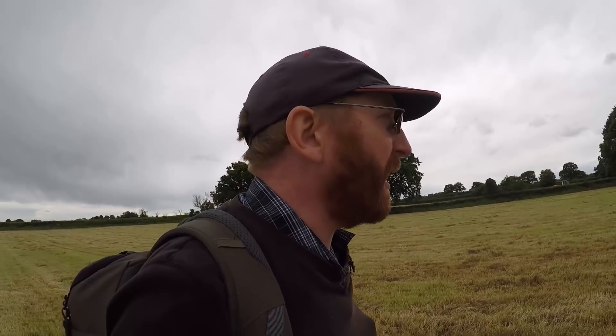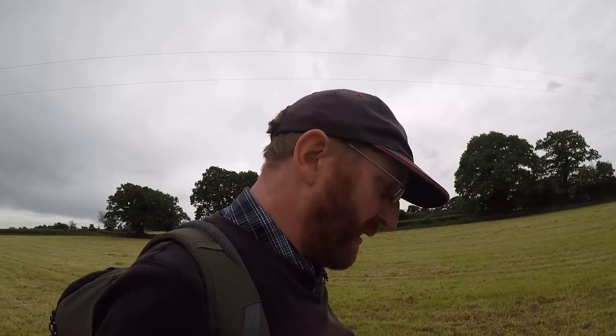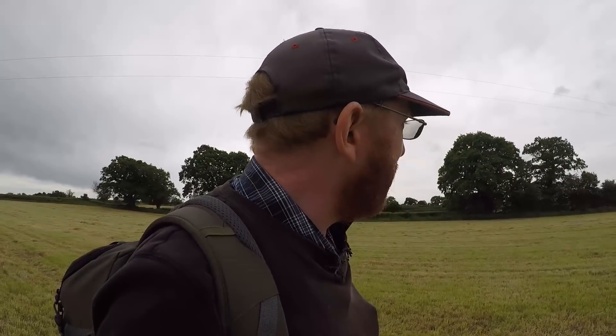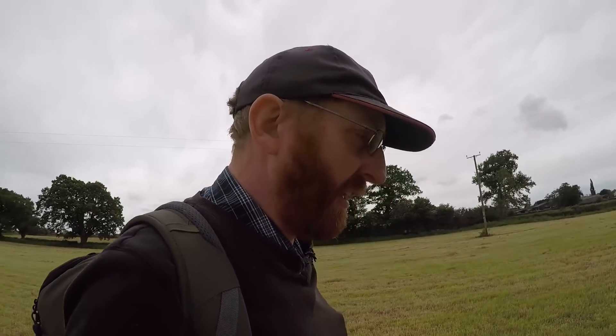Up till now he's always used a blob marker on the front, and it's been perfectly adequate for 12 metre spreading. Someone will probably comment that you can use a blob marker at 18 metres, but you just get a bit more margin for error as you get wider apart. Hopefully this new device should keep us accurate out to 18 metres, which is the maximum our spreader will go - it won't spread any wider than that.